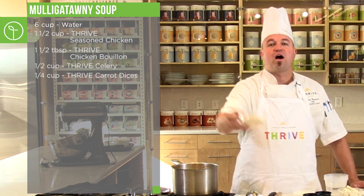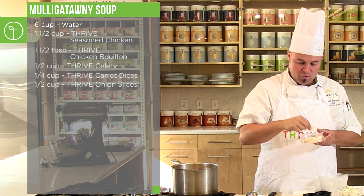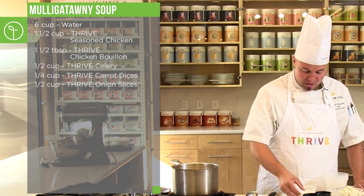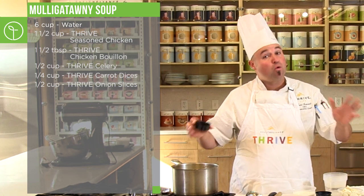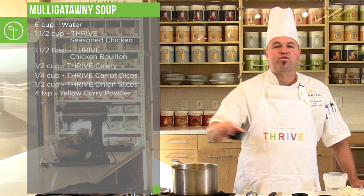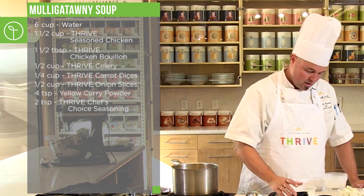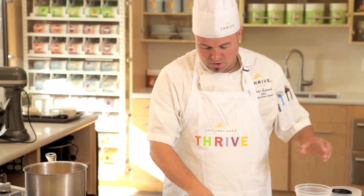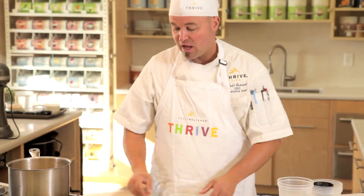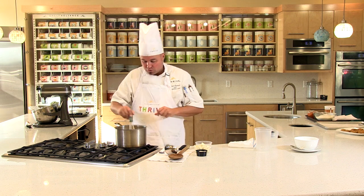Thrive Granny Smith apples go in next, then Thrive freeze-dried sliced onions — these are the new sliced onions, big, hearty, and gourmet. Then we're going to add about a tablespoon and a half of yellow curry — more or less to your liking. Of course, it can't be great without Thrive Chef's Choice All-Purpose Blend seasoning. The last three ingredients — velouté sauce powder, Granny Smith apples, and a little bit of heavy cream — we'll add about five minutes after this has simmered.